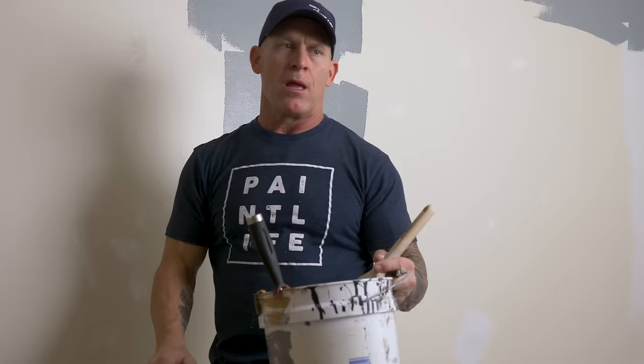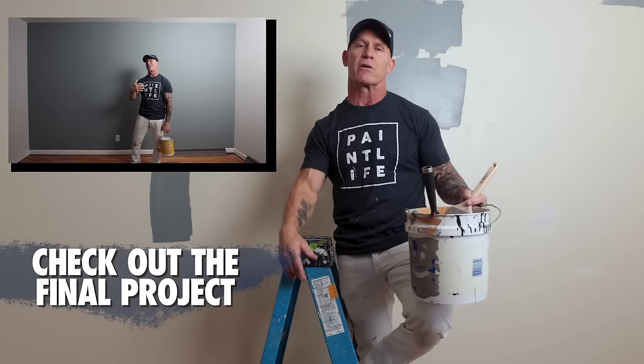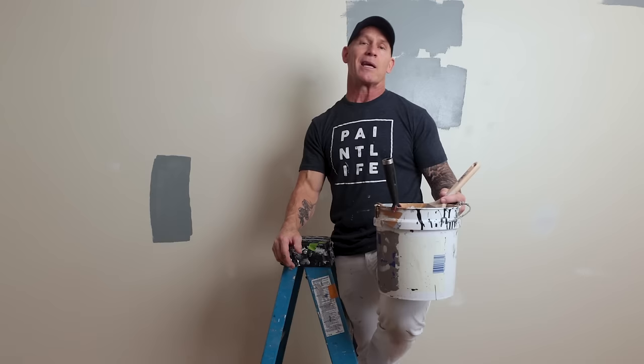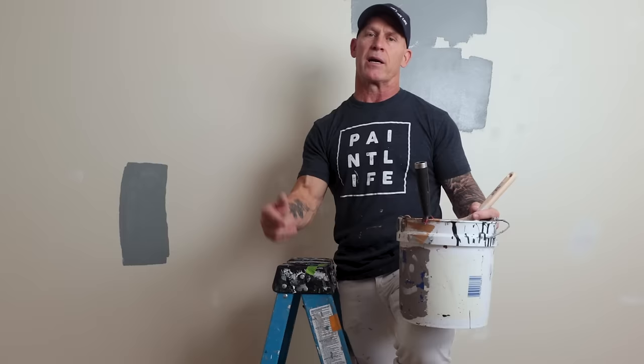There you have it — some tips and tricks for doing cut-ins, ceiling cut-ins, and specifically why I back roll my cut-ins. I get a lot of questions on social media, YouTube, Instagram, and Facebook about why I back roll. Hopefully that explains a lot about why I do it. If you've got any tips or tricks for doing cut-ins, let us know in the comments below. If this video was helpful, please give us a thumbs up and hit the subscribe button and notification bell. It's been free for 12 years and will be free for another 12. We'll see you next time right here on PaintLife TV.